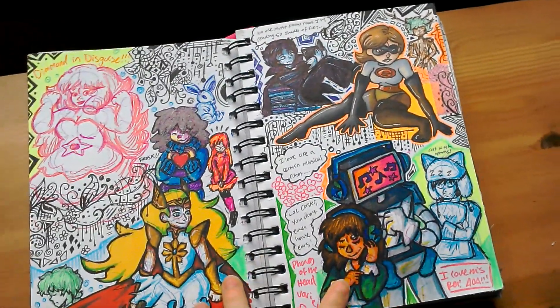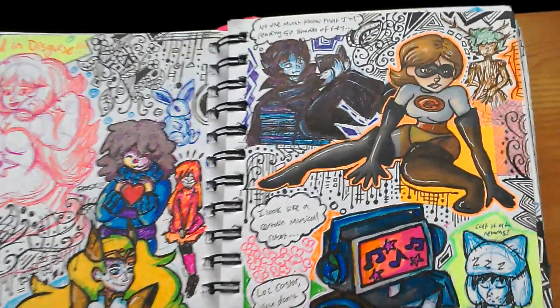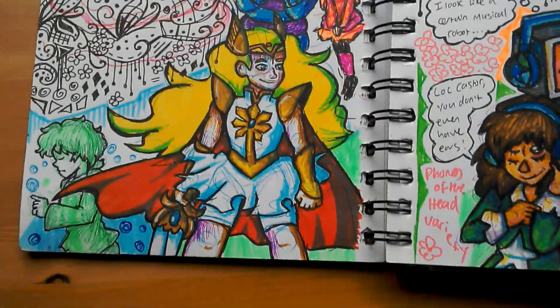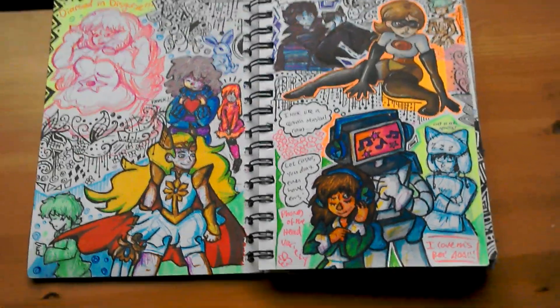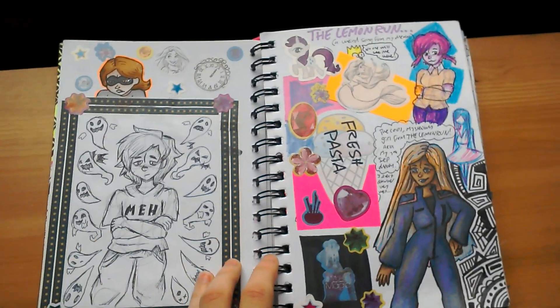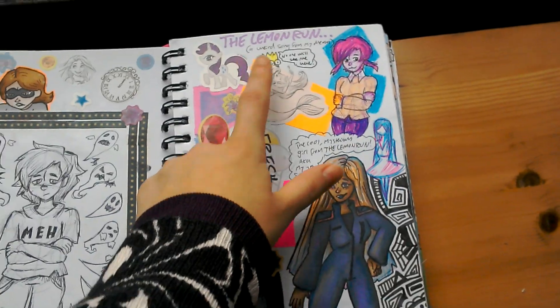And some more doodles. I've always wanted to do a spread like this. And yeah, I keep seeing these in other people's sketchbook tours and I finally did one of my own. More doodles. And a thing from a dream. And a ninja Bart Simpson.